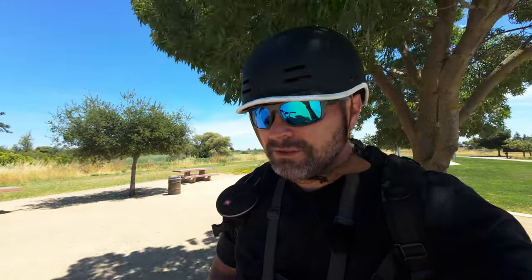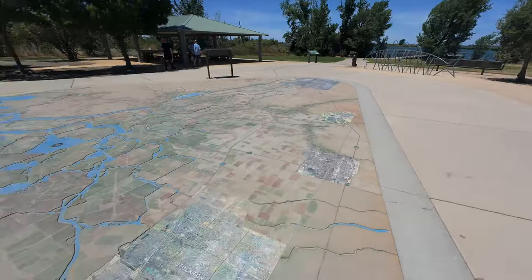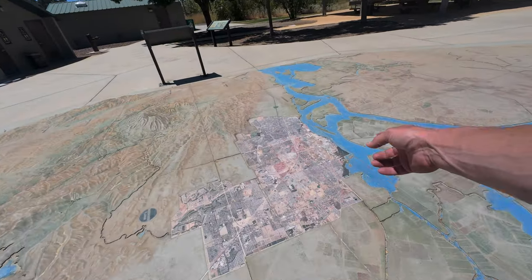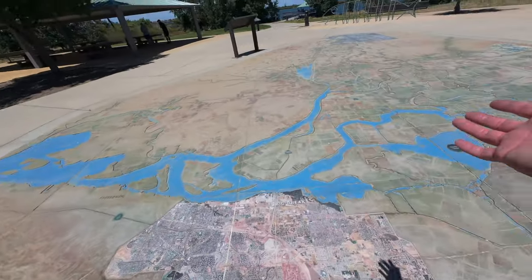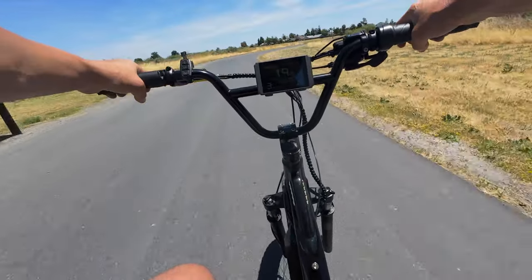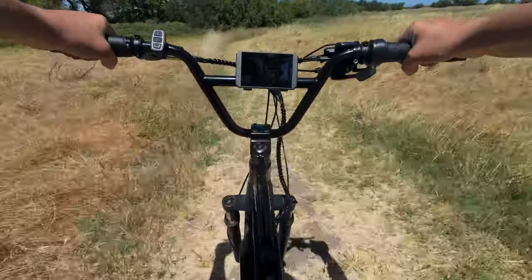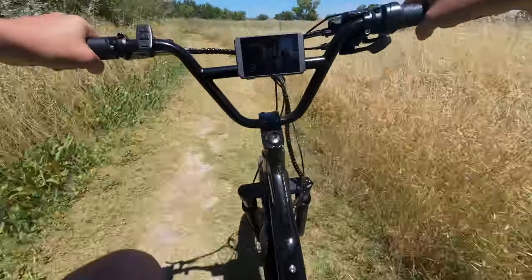This is a pretty cool little 3D map in this park by the river — Contra Costa County in California. It shows all the elevations. There's Mount Diablo. This must be what Godzilla feels like walking around. Okay, we're leaving the marina now. We're going to do the little detour here — technically we're not supposed to be riding bikes on here, but we don't always follow the rules. Still so disappointed that I forgot to set the odometer.